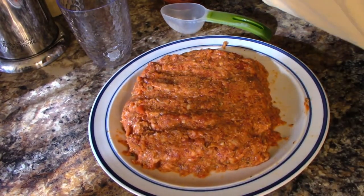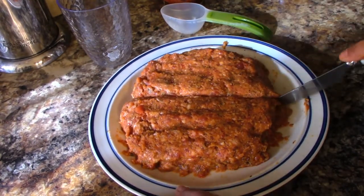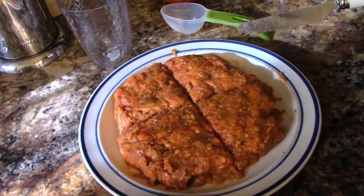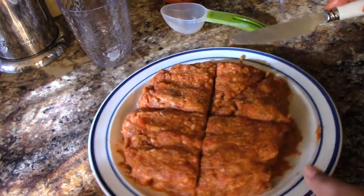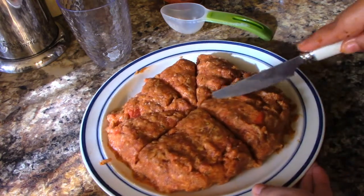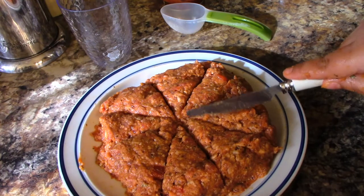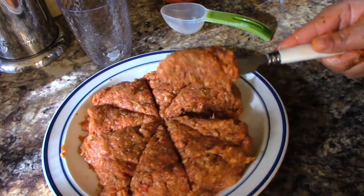I'm going to take a knife — it doesn't have to be sharp — and just start cutting this in half, then cut the halves in half. Is it going to be perfect? No, but it'll be close. Then I just start cutting and making our meatballs.